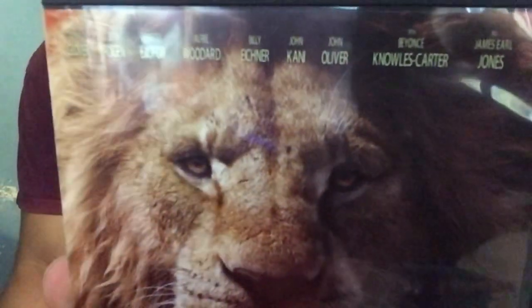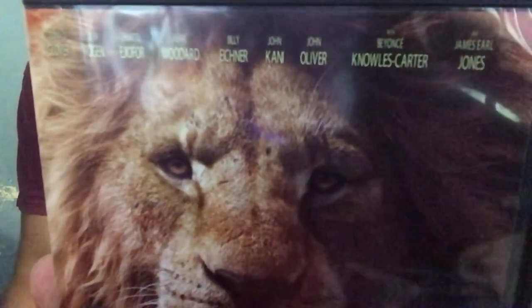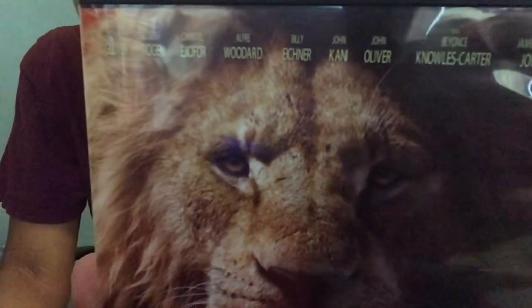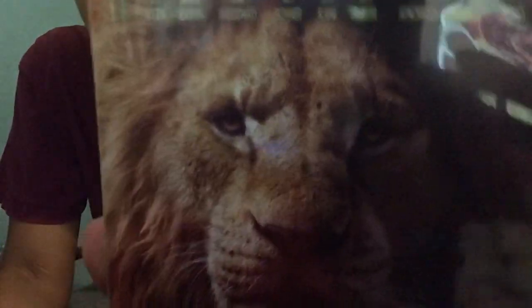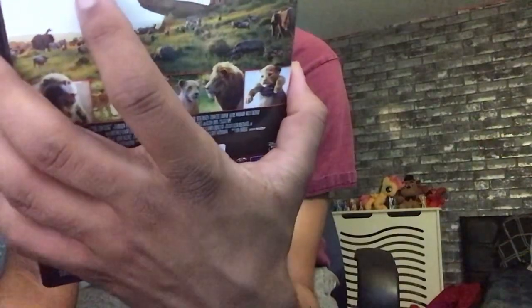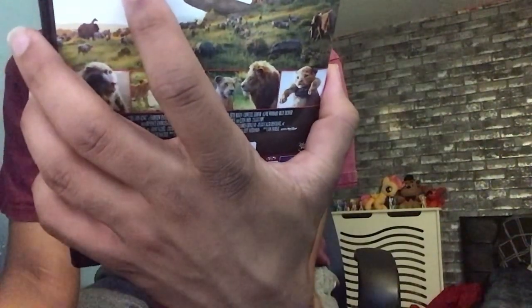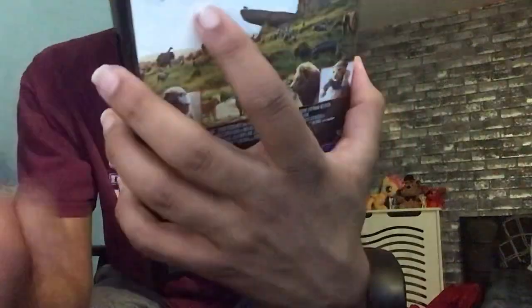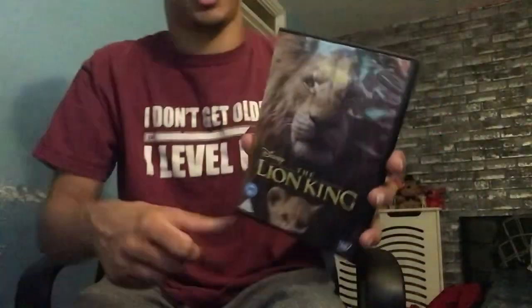There are also the stars showing who's in it. This case is really shiny! Beyoncé is in this movie as well.